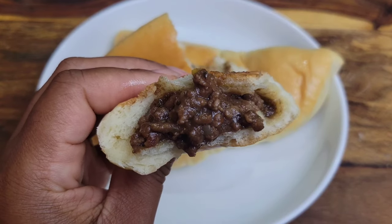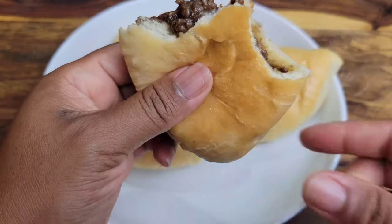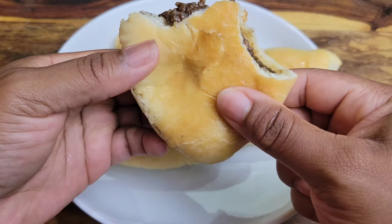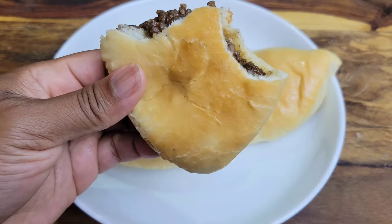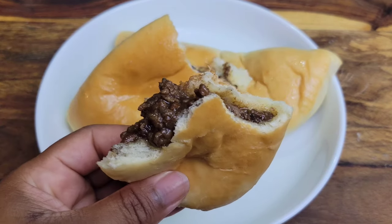Many people know about the Jamaican beef patty but not a lot of people know about the Jamaican meatloaf. It's like a cocoa bread stuffed with the same filling you'd get in a beef patty. Let's get started on it.